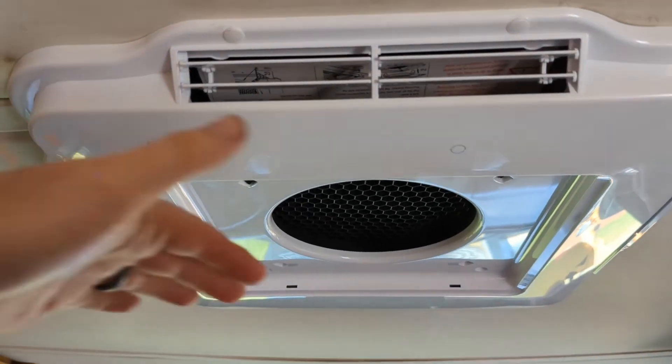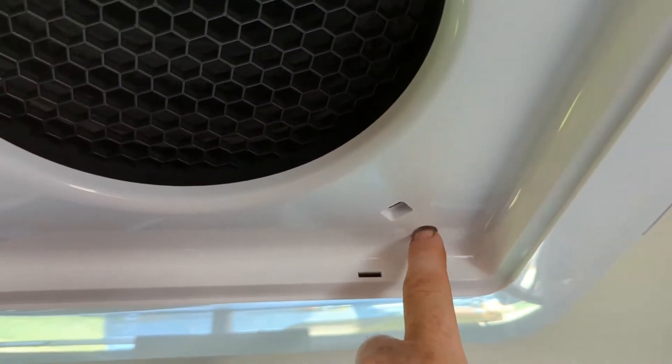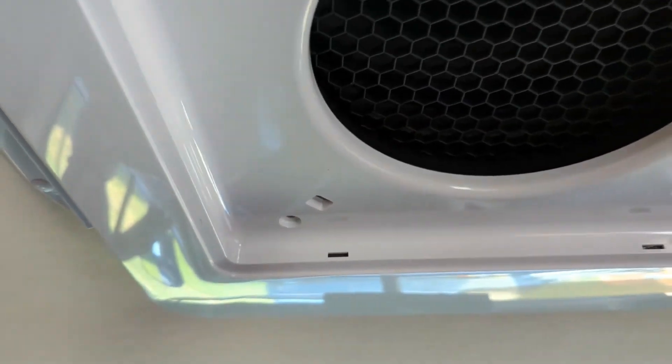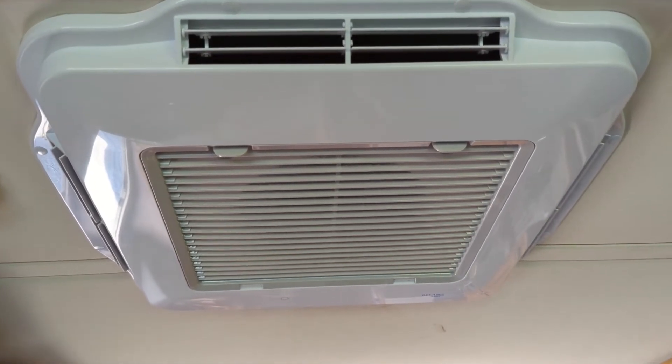After you have those bolts tightened up, the bottom shroud just snaps in place, but then you need to take some screws and put one in each corner. The snaps just temporarily hold it so it doesn't fall down, so you tighten those screws up, then snap the filter in place and you're ready to turn it on and see if it works.